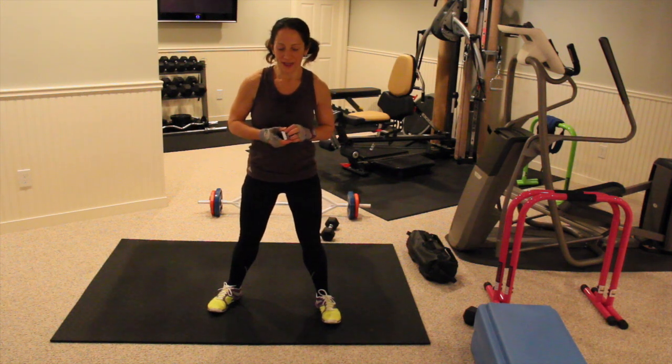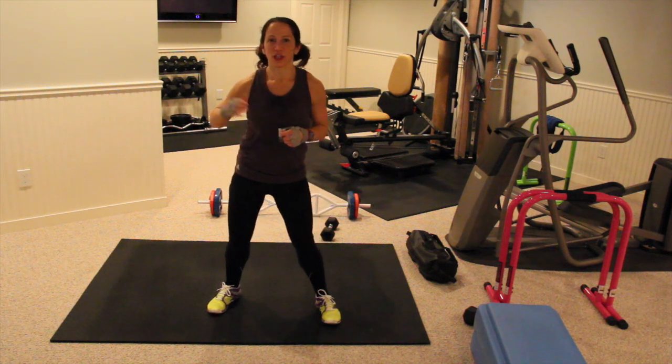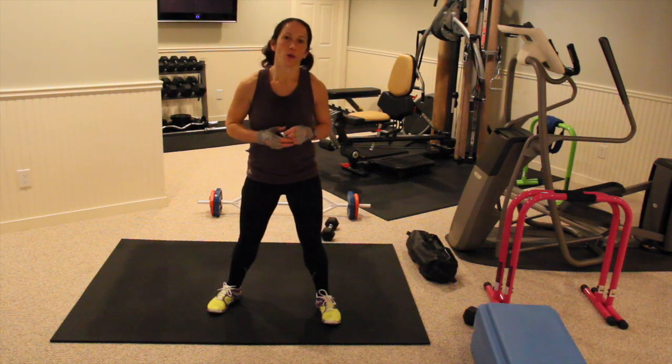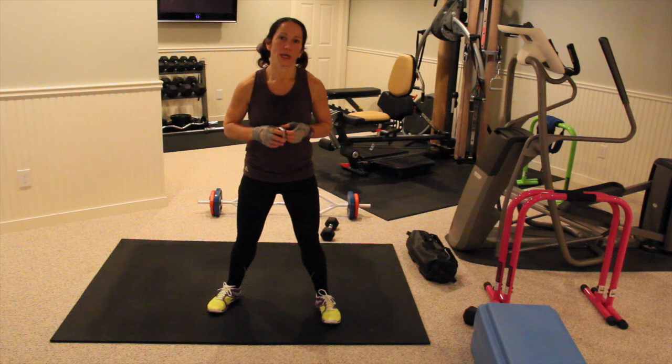Hey guys, this is Chrissy Moore here with morefitness.com and today we're doing day one of the Body Rock Boot Camp 3010 series. Each day this week you're going to get a new workout. I'm going to go through one round of the workout with you and you repeat the same exercises for two more times, so there will be a total of 12-minute workout. Everything is going to be 30 seconds on, 10 seconds off.